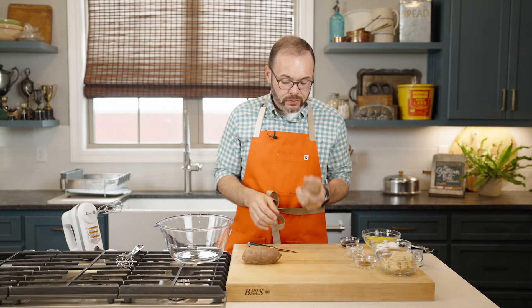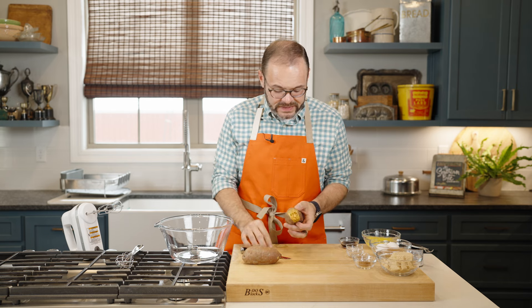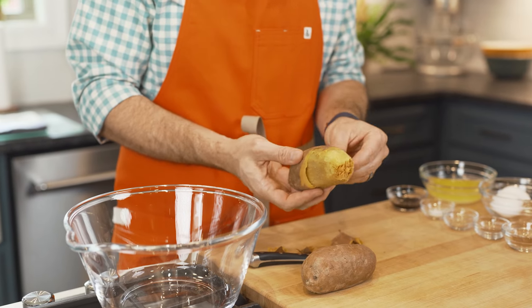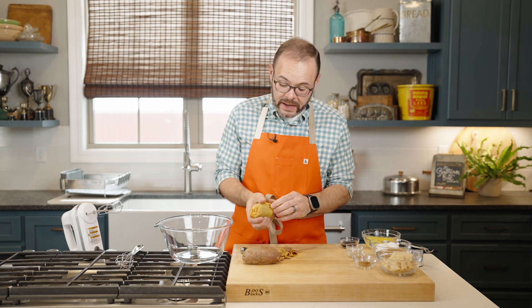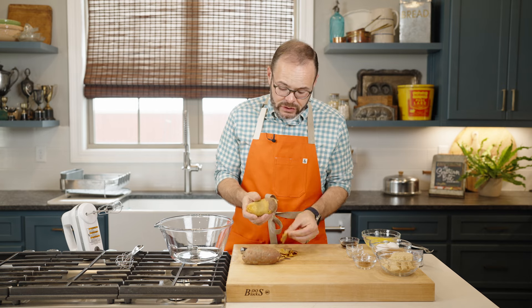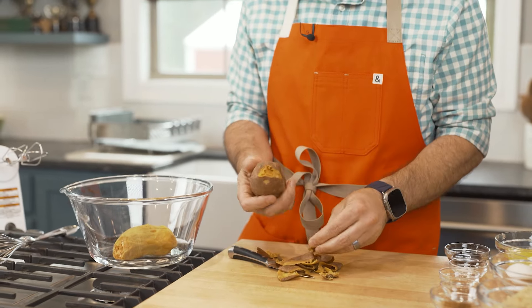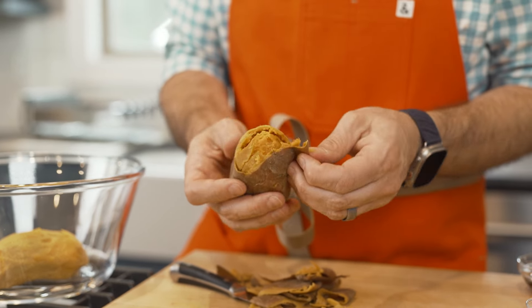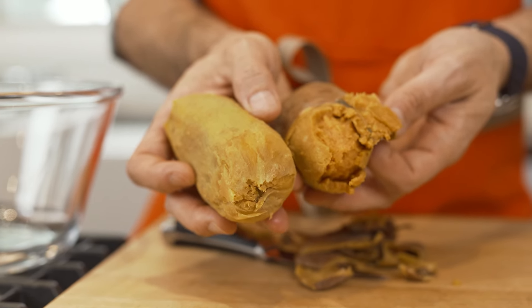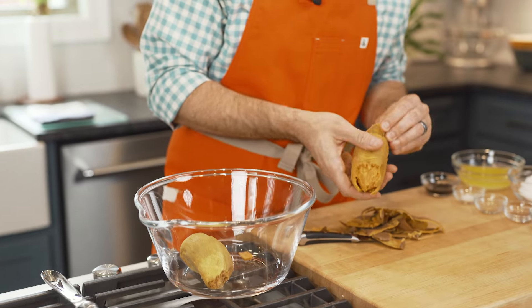Once our potatoes are cooked all the way through and cool enough to handle, we're going to peel them — just pull that potato peel back. A knife may be helpful, but sometimes your fingers are the best tool. Keep in mind that sweet potatoes can get a little dark when cooked, but they'll brighten up as we bake the pie. You're going to need about one pound of sweet potatoes — once mashed, that should equate to about one and a half cups. You can use canned sweet potato puree — about one cup, since it's more dense. These sweet potatoes came from the same store and the same bin, but look at the difference in color. We're going to get these mashed up nice and smooth — it's important to avoid chunks of sweet potato in the pie.